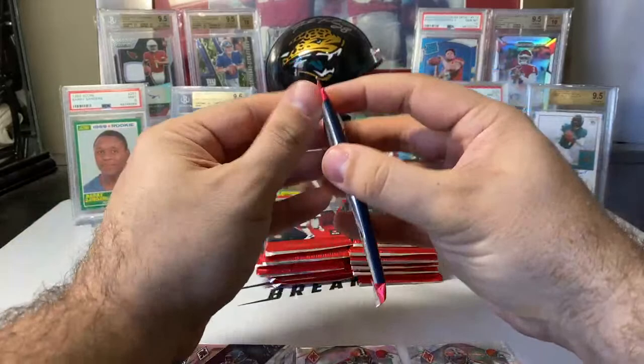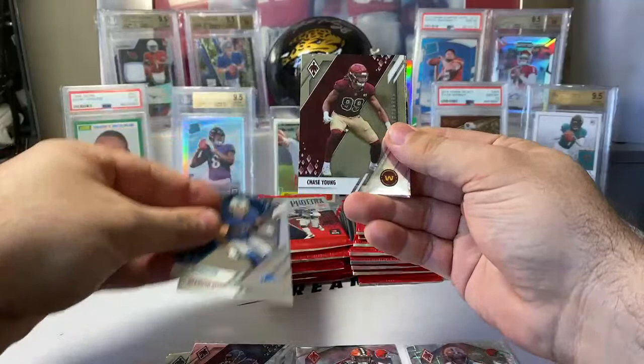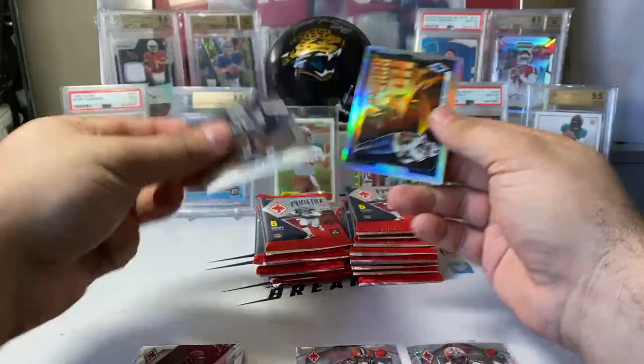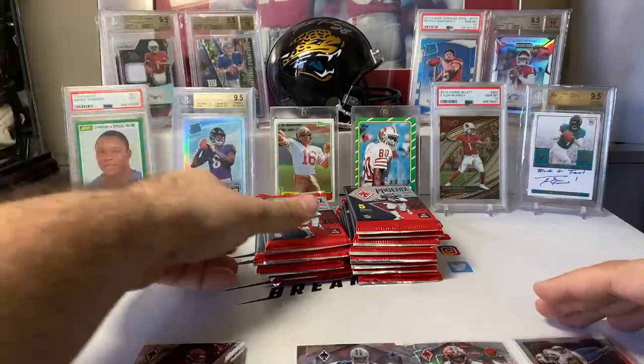We are getting lasers on rookies. Pack two: Brandon Aiyuk, TJ Hockenson, Chase Young — three vets — Chauncey Golston as the base rookie, and then one of our inserts: Stefon Diggs on hot routes. We should get eight of these inserts to go along with the 10 lasers.